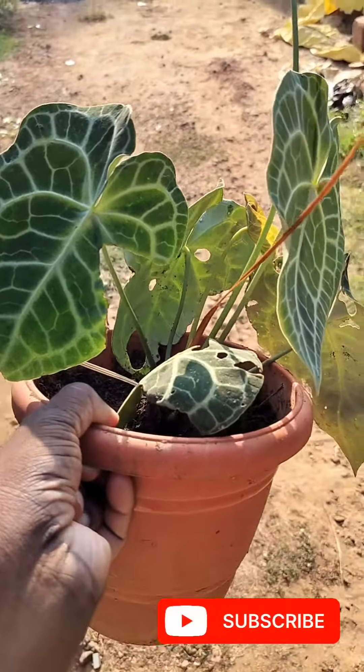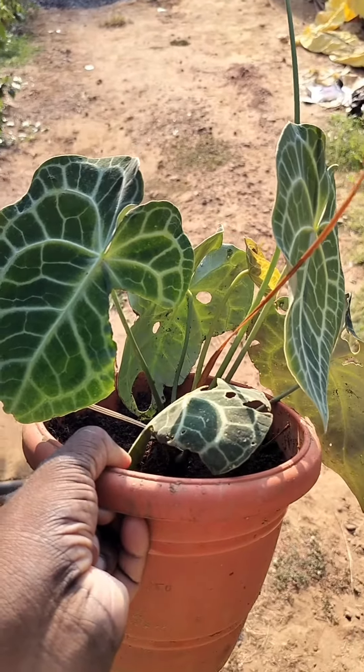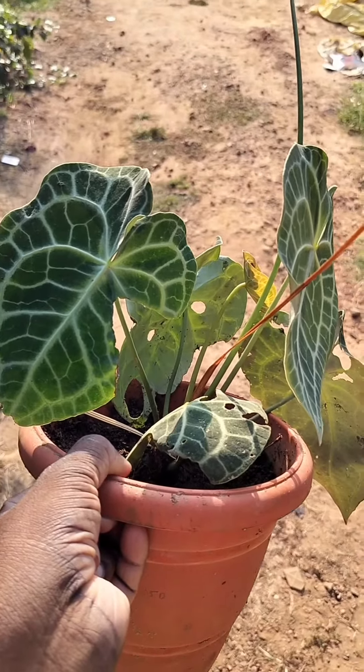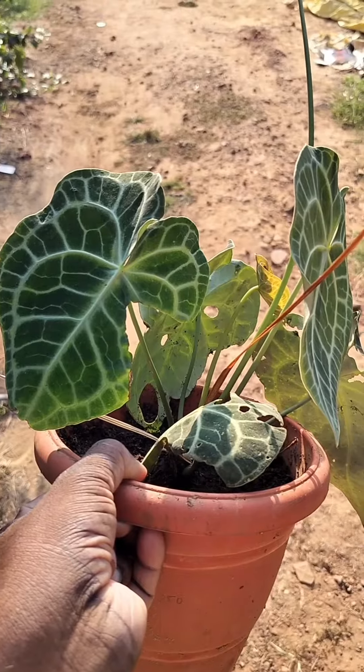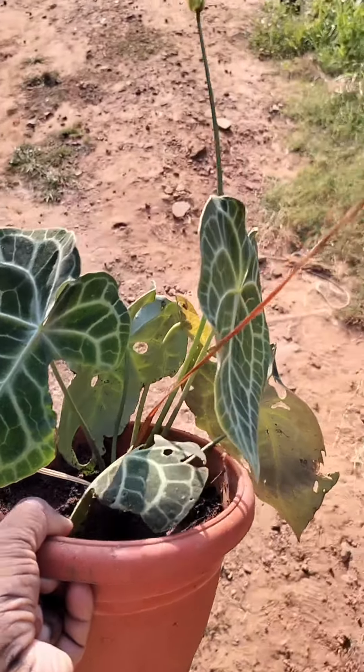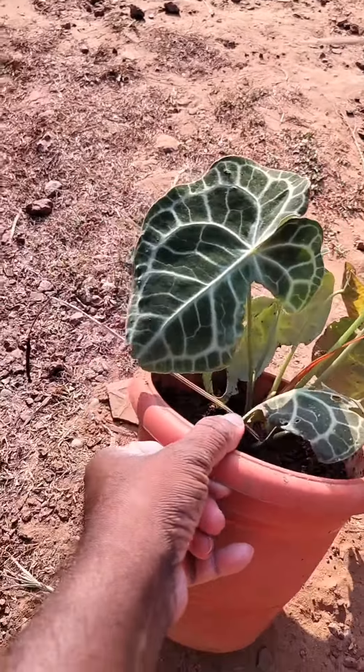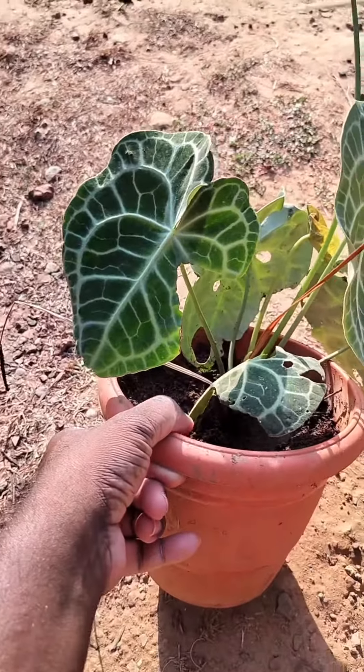The pot did not have any drainage holes, which I discovered very recently. When I bought this, I never thought there wouldn't be any drainage holes. So I had to make drainage holes about two days back because this plant was not doing very well.